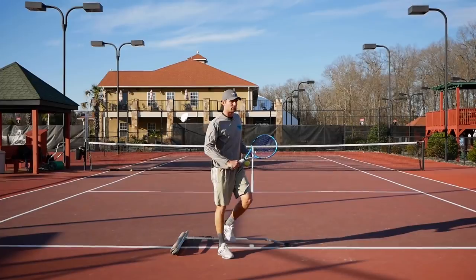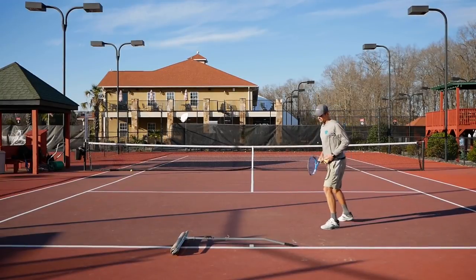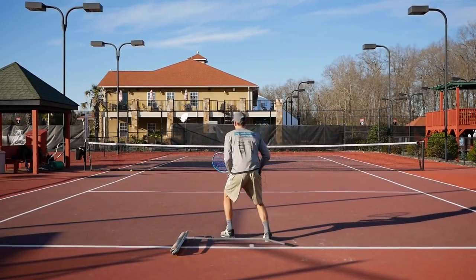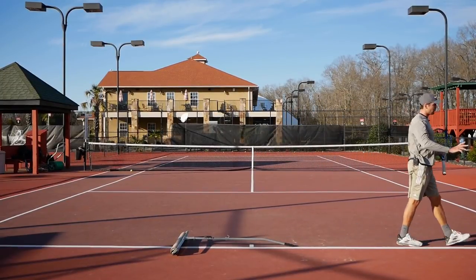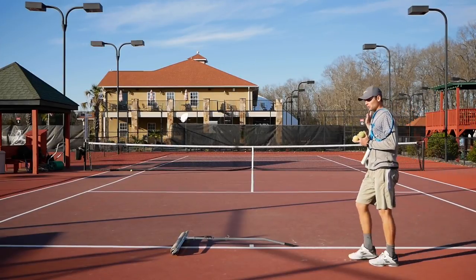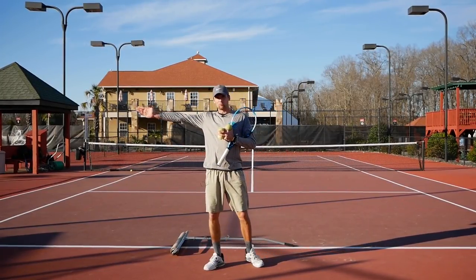We're not doing anything crazy or too much intensity right now — just a learning process. Just hitting your forehand, giving yourself time to split step. Now the next step: as you decide where you're going to move, I want you to turn your feet in the air when you come off the ground, turning them towards where you're going to move.